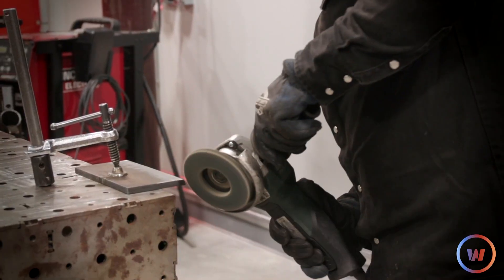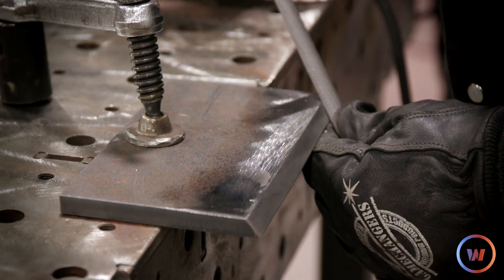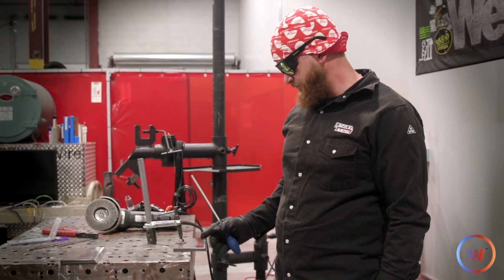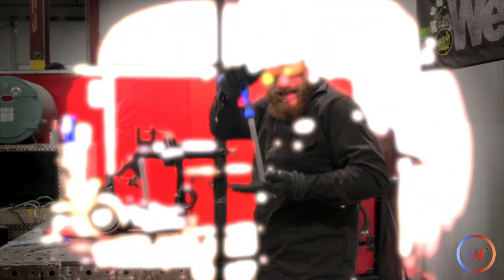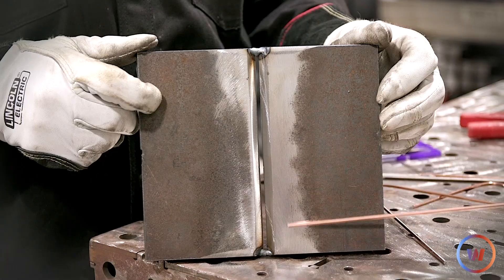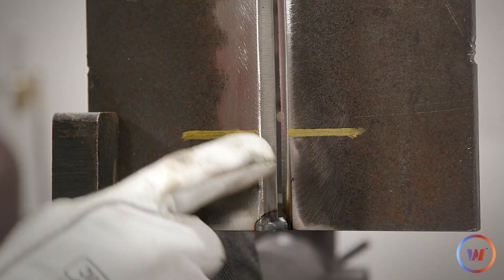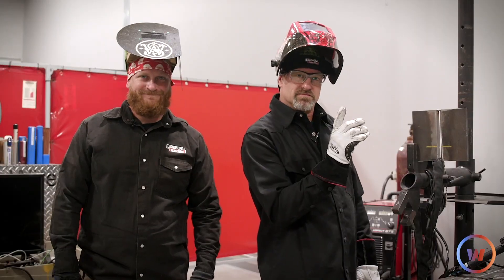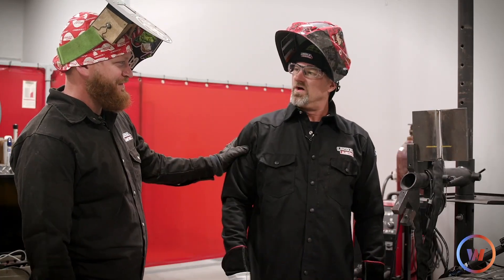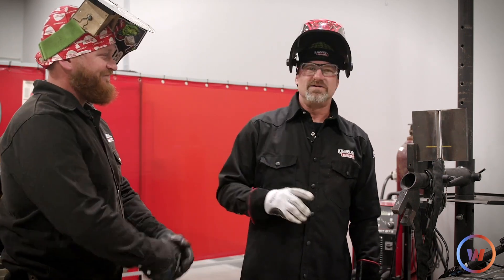We're using a third-party product for that killer bevel. As you can see, we've tacked up the three-eighths plates with a one-eighth gap wire, and now we're going to put it in the positioner. I'm going to start at the bottom and demonstrate to the two-inch mark, then FrankenFab is going to take over. Bob is nervous — this is just a test of the broadcast system.